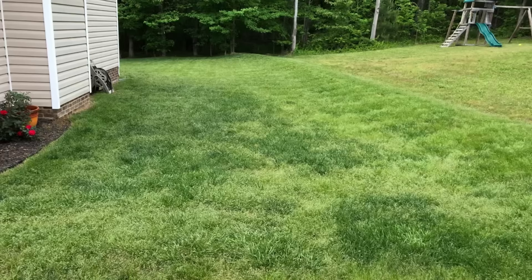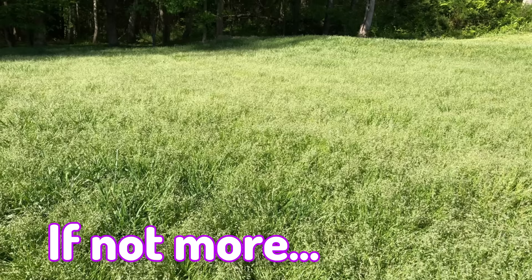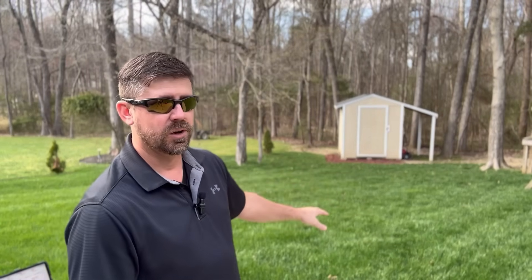The reason poa annua is such an issue is what got me into lawn care. Some of my first videos were when TruGreen rolled up. They came here, looked, walked my yard, and gave me my square footage. The guy basically said my backyard was full of poa annua - literally everything the eye could see. I would say 75% was poa annua and only 25% was fescue grass. I am proof that if you're struggling with poa annua, you can turn it around.